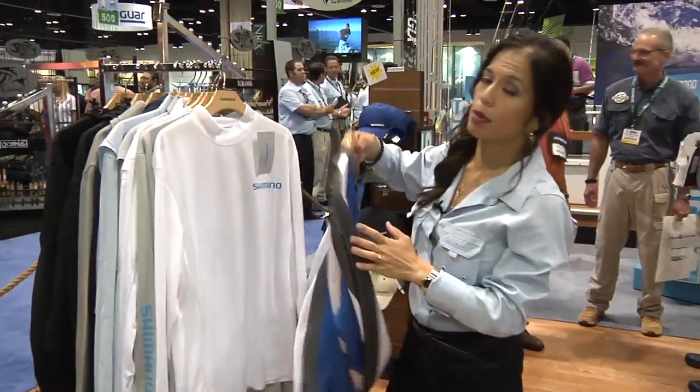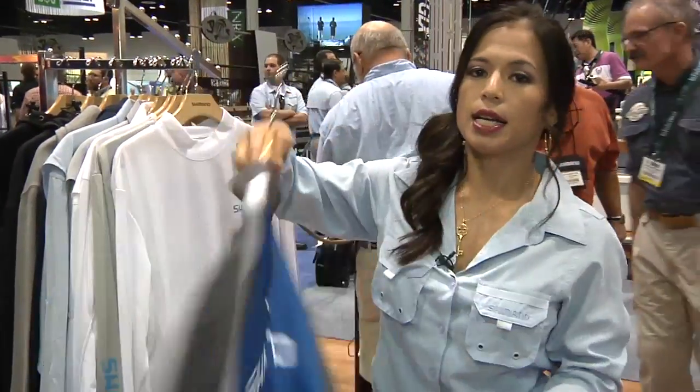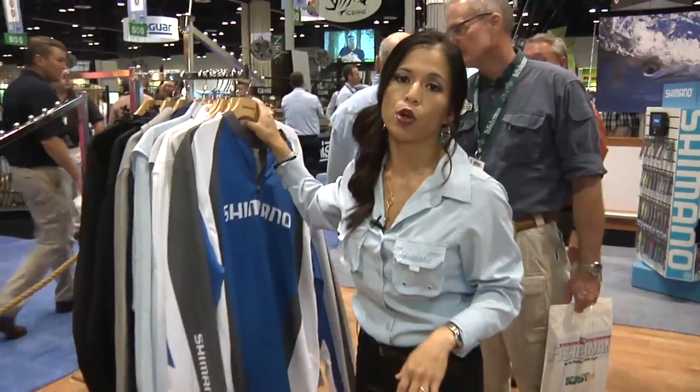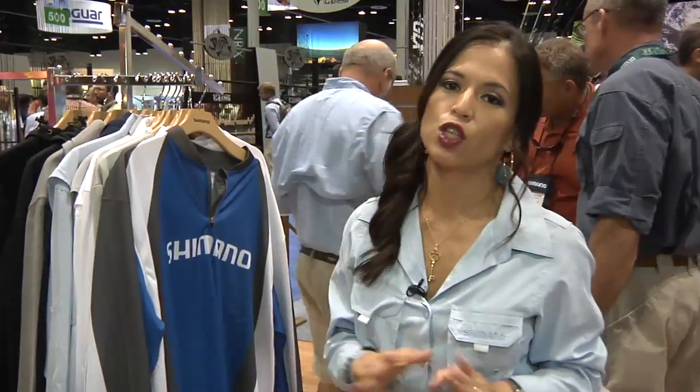And this year we have our sublimated tee. It has a quarter zip front and all the design is sublimated. What's great about our technical tees is that they're all UPF, wick moisture, as well as anti-microbial, so you'll be comfortable fishing all day.